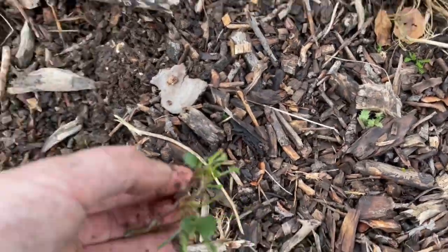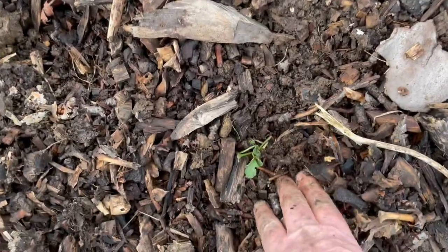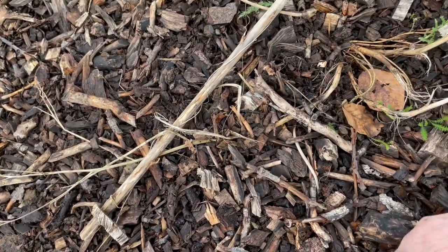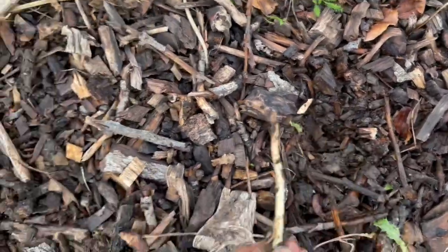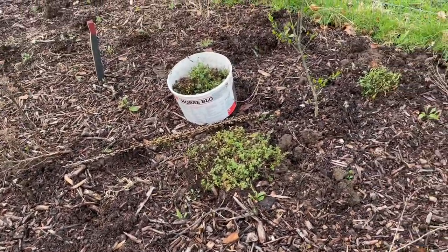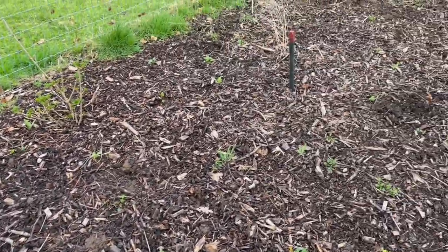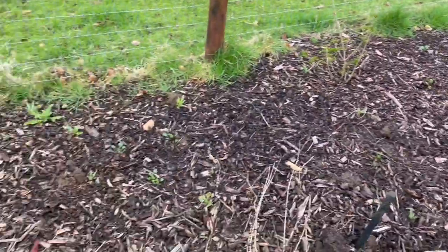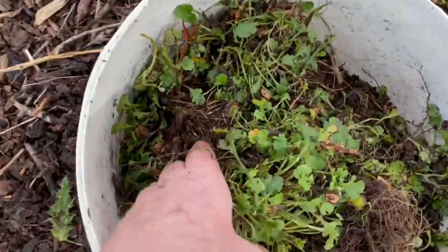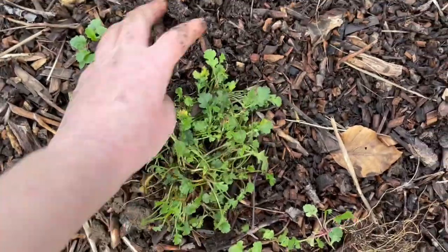Here's another one that was dug up. The birds hunt for worms and stuff, and in doing so, occasionally they pluck out my already planted daisies, evening primrose, foxgloves, marjoram, etc. I'm going to empty this bucket, which is full of lovely baby oxide daisies that I got from another location in the garden.